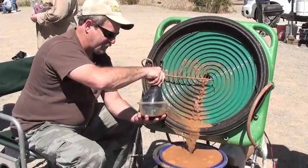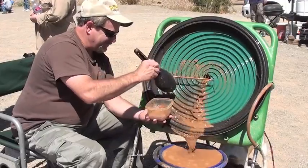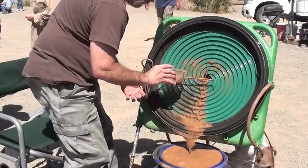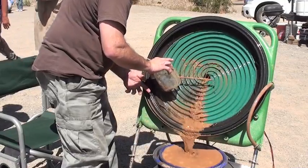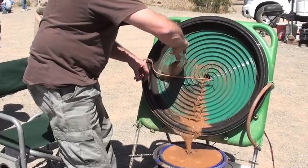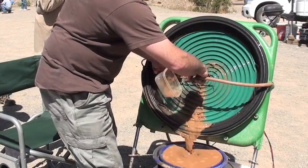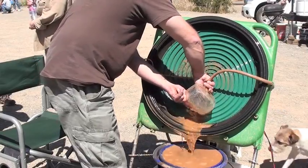Oh God, Hannah, he loves to be in the water. I hope that jet ride doesn't act like a laxative.